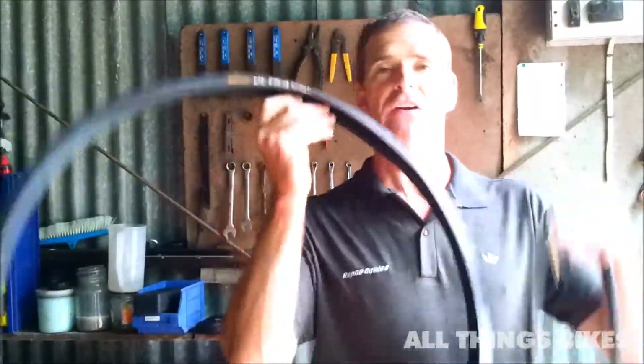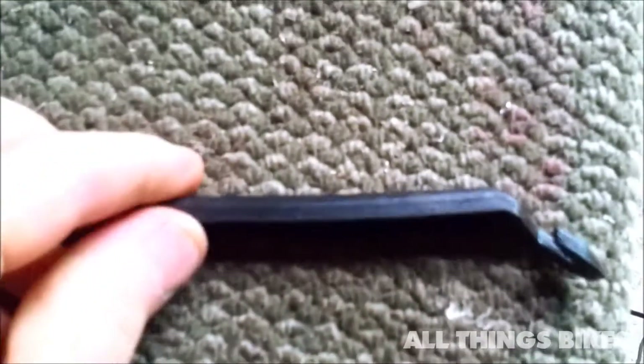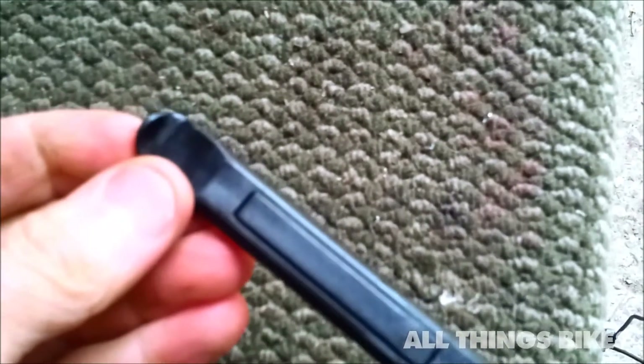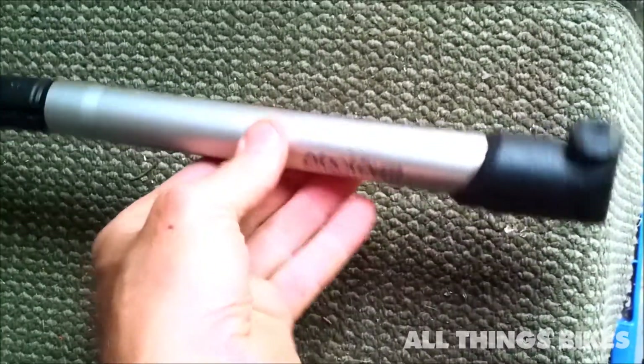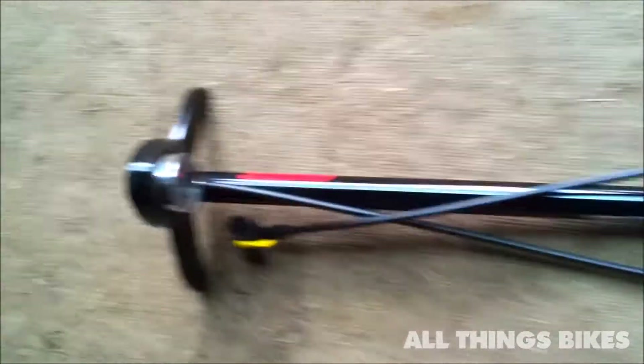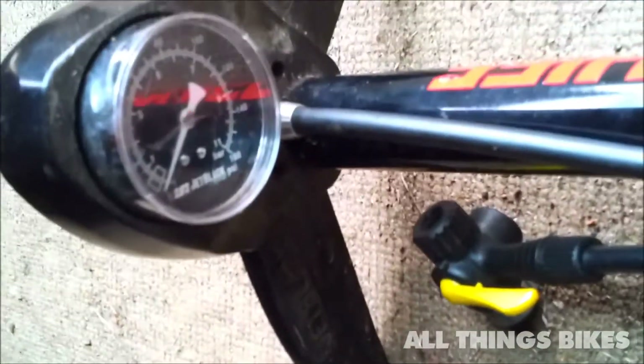Today I'm going to show you how to change your tyre and your tube. Just a few tools: a tyre lever, a pump — this one's a portable one you can take with you, or a more permanent one, a floor pump.